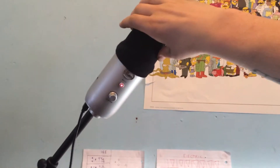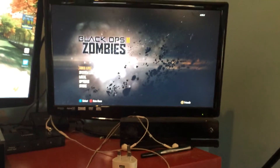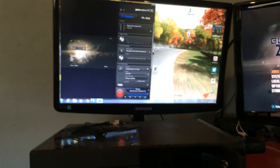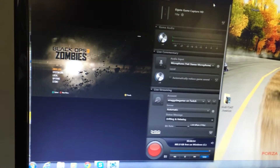The mic has a filter on it so when you speak you don't hear me breathing and all that. That's the TV, that's my Kinect for Xbox One, and that's my PC.